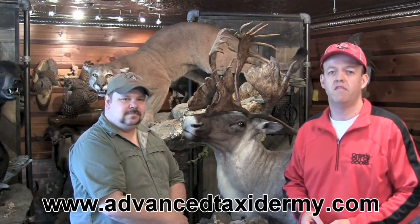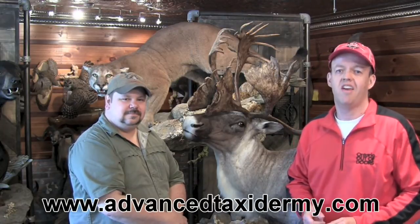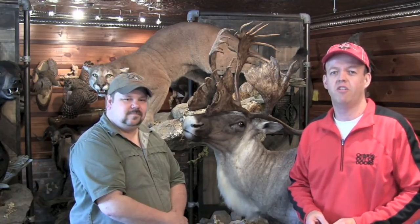Great tips, James. Thanks. Folks, the guys here at Advanced Taxidermy are the best. So if you're looking for some great taxidermy work, check them out at www.advancetaxidermy.com. Thanks for watching and don't forget to check out all the other great tips at Bass Pro OneSource. Good hunting.